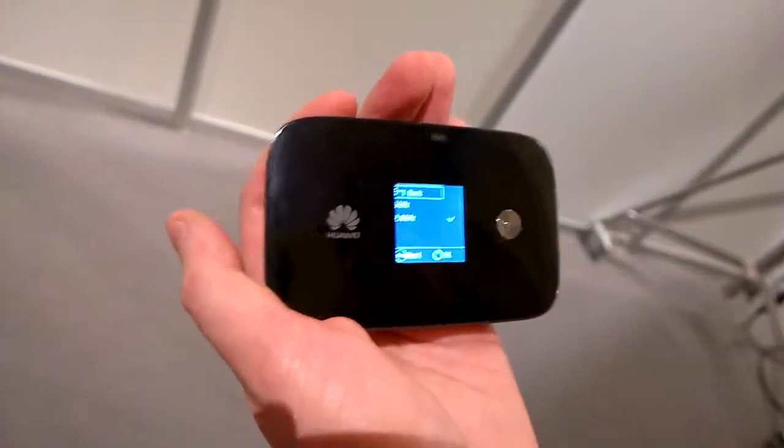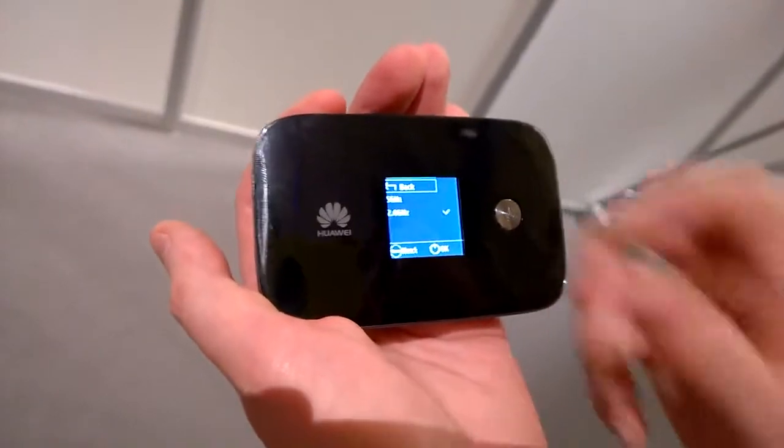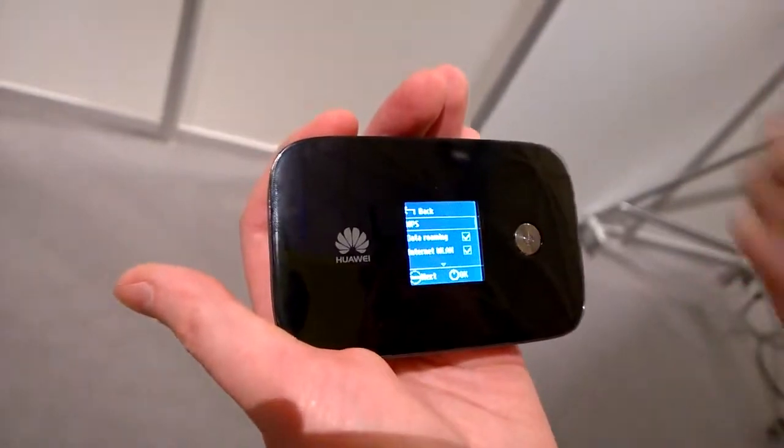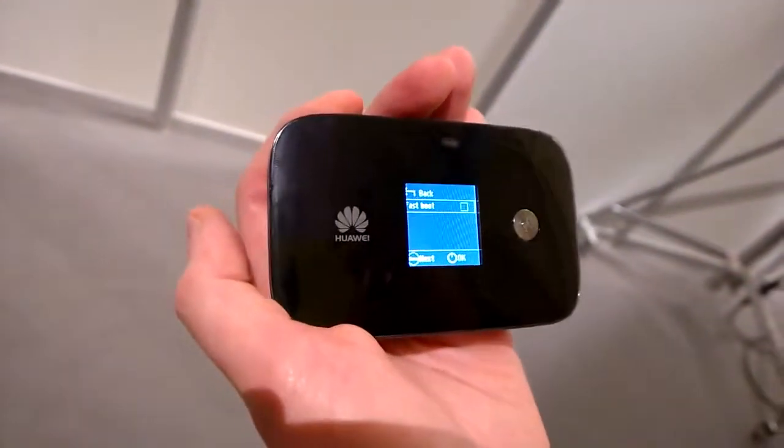For Wi-Fi band, you've got two frequencies: 5 GHz and 2.4 GHz — whichever your device supports, you can select that. And you've got WPS, so some devices just have a WPS button — you can click that and connect the devices instantly.